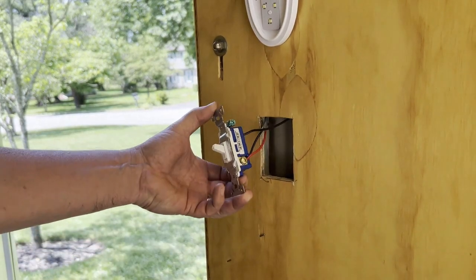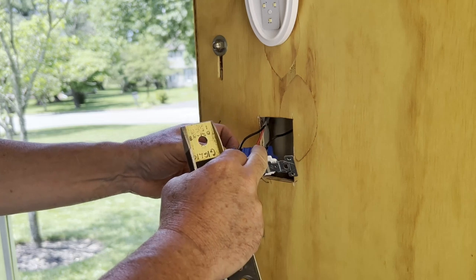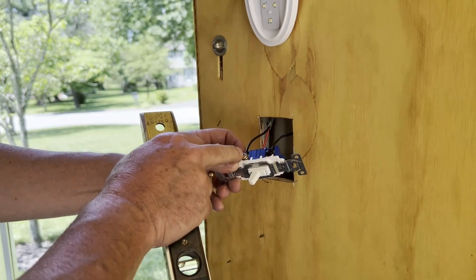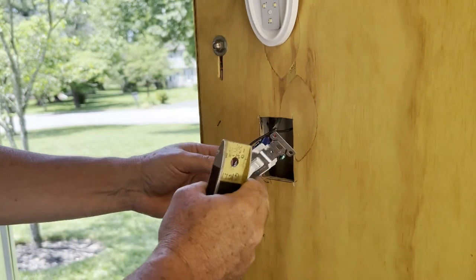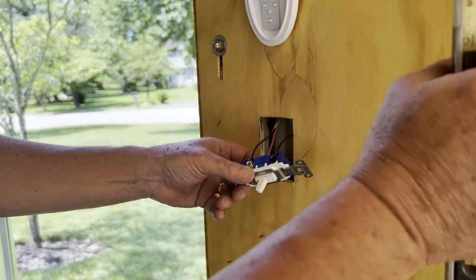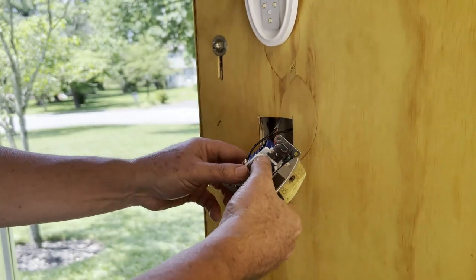So the switch is wired now, and just to recap: this black screw is the common screw that the switch will always be connected to. When you flick the switch, you'll either put the contact on this screw or this screw. These two are called the toggles, and they will go on the corresponding toggles on the other three-way switch. The black screw on the other three-way switch will go to the light. That's how three-way switches work.